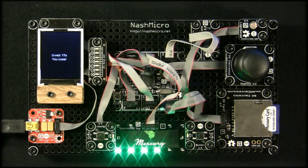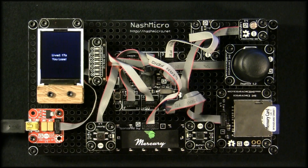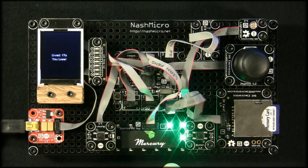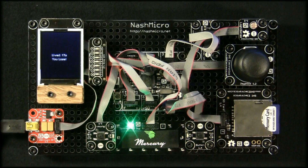Today I'm showing off the Gadgeteer sponsor boards I designed for Nash Micro as a fundraiser. It is a mounting board with a built-in LED array that proudly shows off our sponsor's logo. We were able to sell these sponsorships as a way to buy Fez Cerberus Tinker Kits for the group.